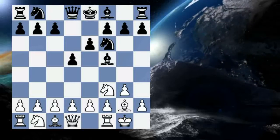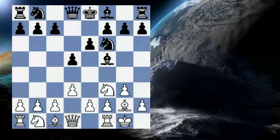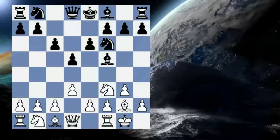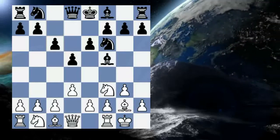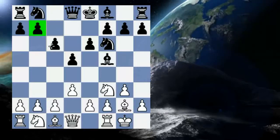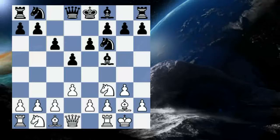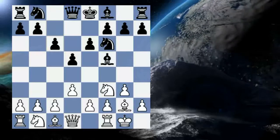After e6, he plays d3, preparing either a break in the centre with e4 or c4. However, his opponent plays somewhat passively with c6. Although it must be stated that it is a good idea to build a pawn phalanx against a fianchettoed bishop.